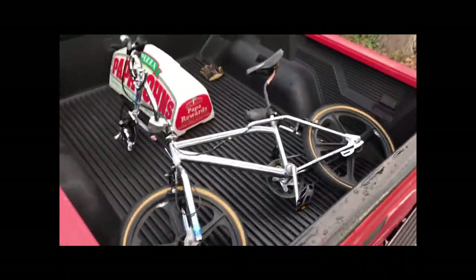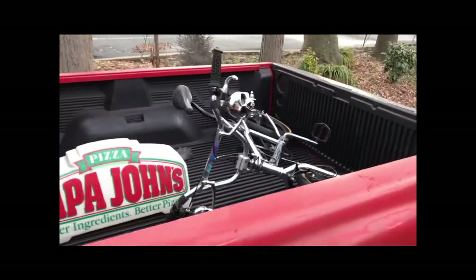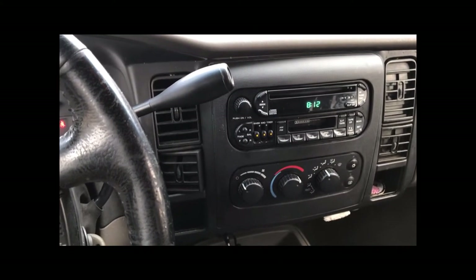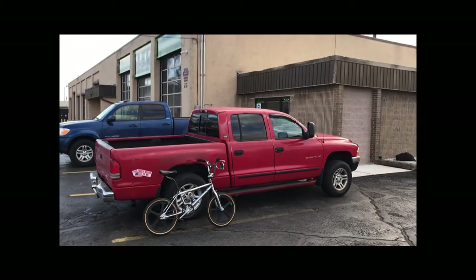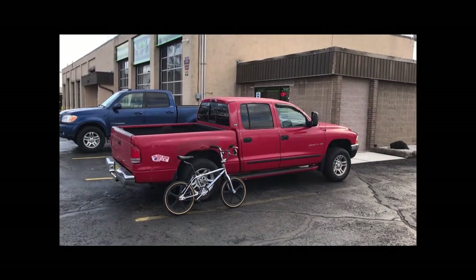We're going over to RPM Auto to get ourselves an alignment. I've only felt it out in the bedroom — I have not ridden it yet. Shout out to RPM Auto for hooking it up.